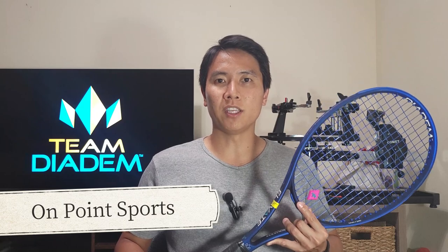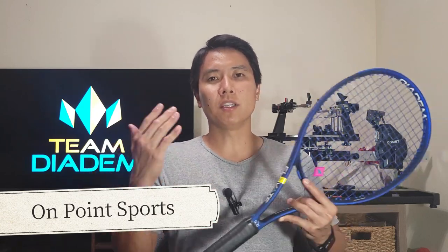Before we get into this review I want to give a quick shout out to On Point Sports right here on Oahu in Hawaii. That's where I borrowed this racket. They're always letting me use their gear and rackets. They have an awesome selection of strings, pickleball gear, and other sports gear. So if you guys are ever on the island of Oahu, check out On Point Sports.